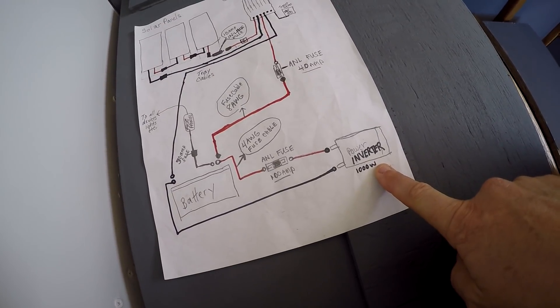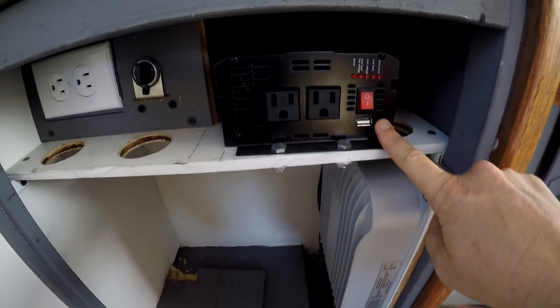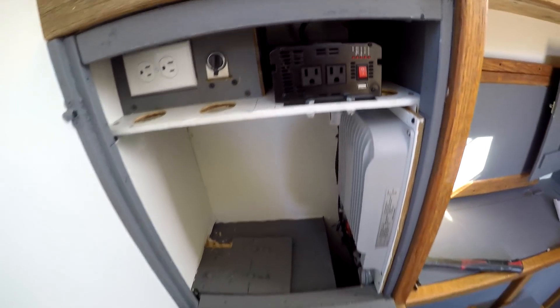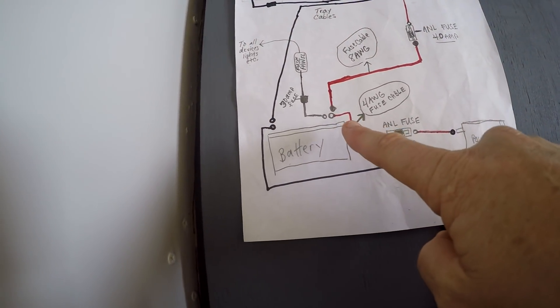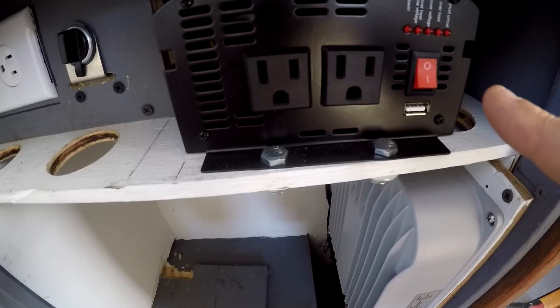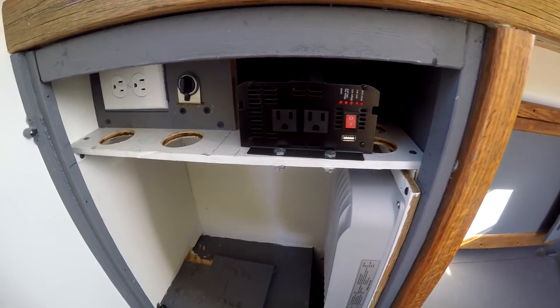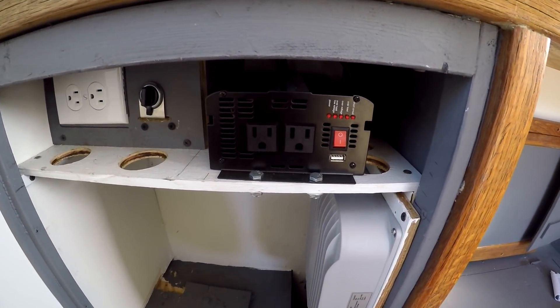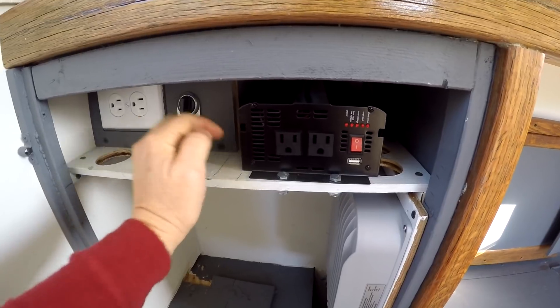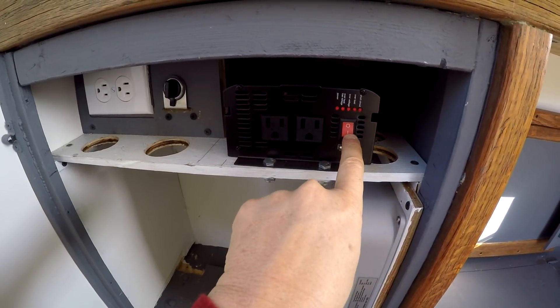That pretty much covers the 12-volt side of the power supply. We also have in the system a 1000-watt inverter — this black box here — it's a pure sine wave, which is supposed to be the best. It is connected from the battery through a 100-amp fuse, then runs to the power inverter. This is for running tools, charging batteries, and also running our laptops.